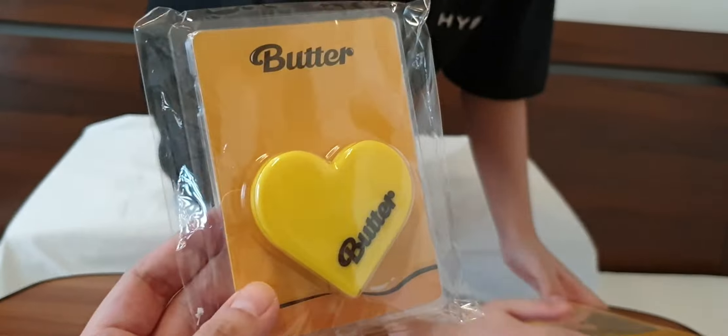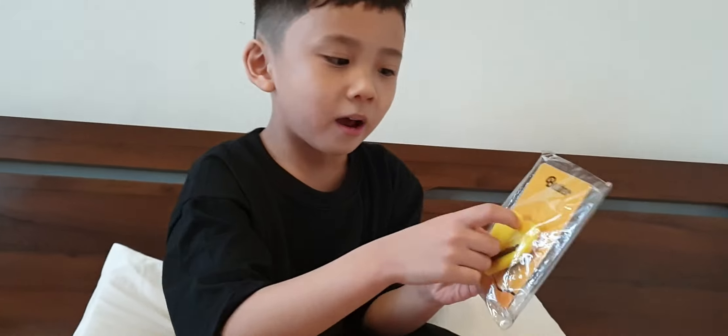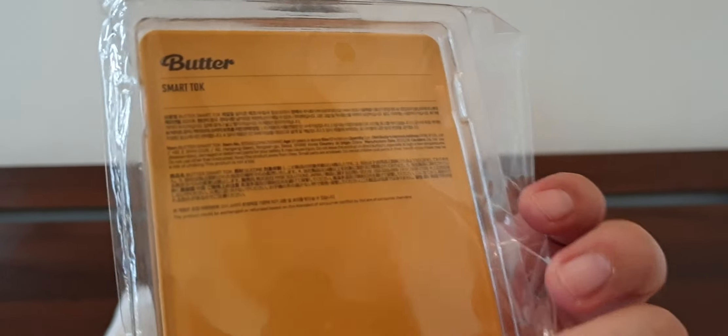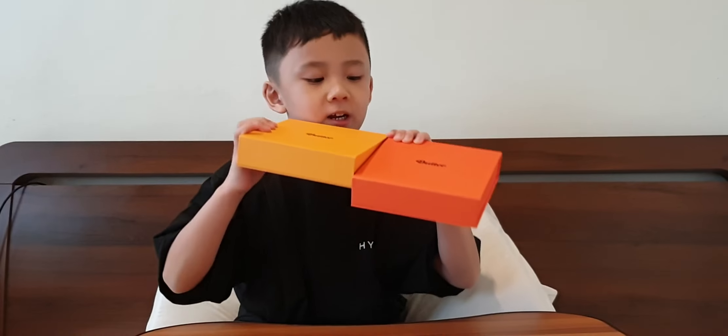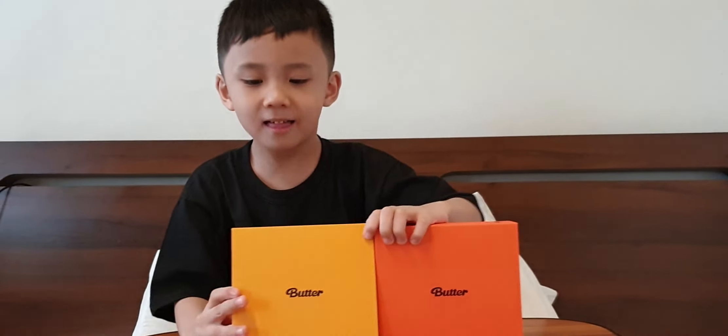What about this, Yugo? This is a butter heart. For you, Mommy. Thank you! It's a smart talk for the phone. Butter albums. Okay, what else?